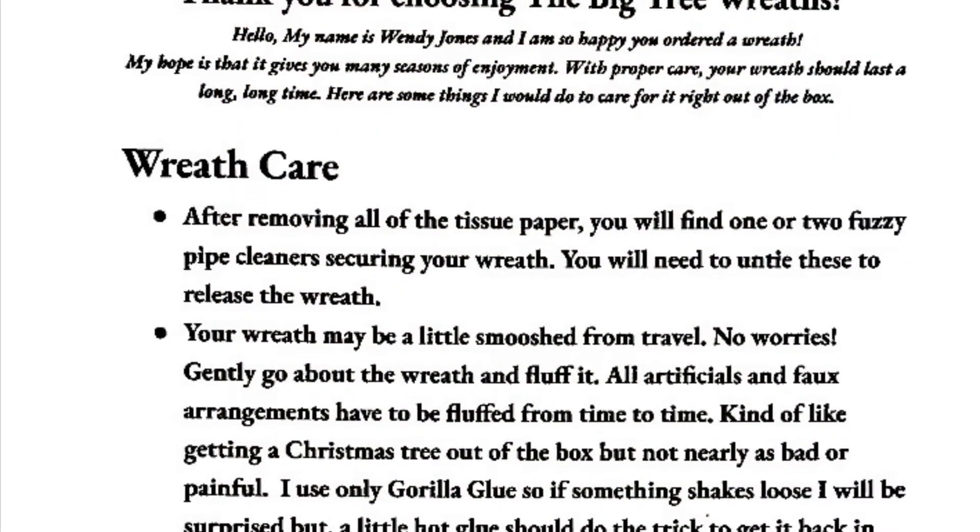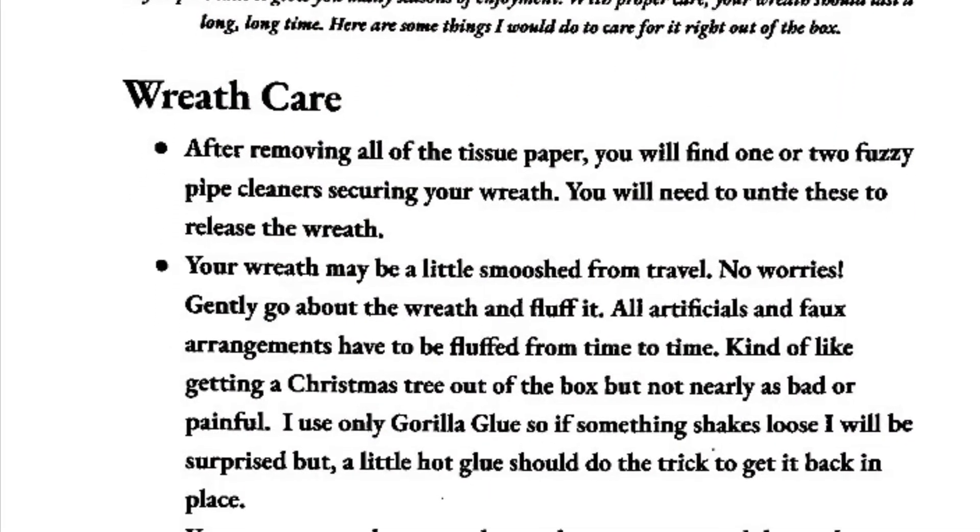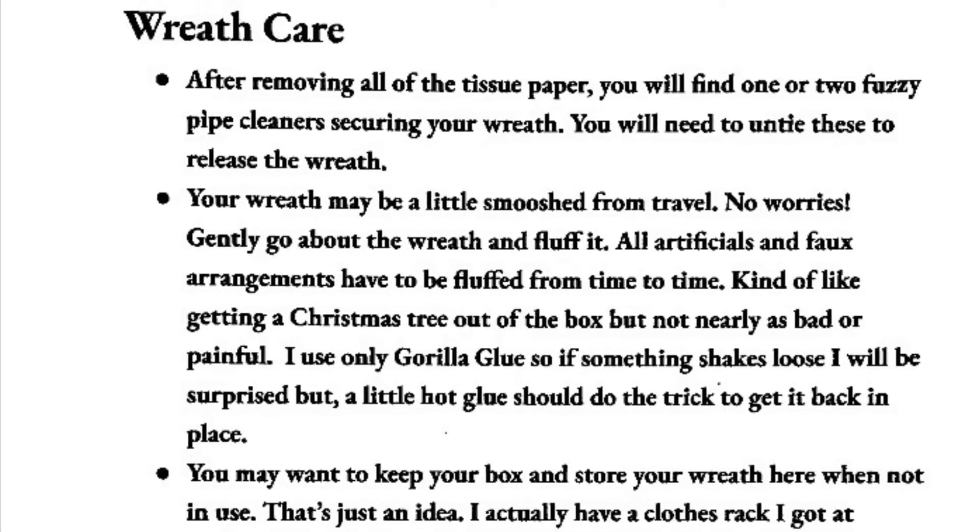Hey, it's Wendy from The Big Tree Wreaths. I had somebody message me and ask me about my wreath care sheet. I recently did a post where I showed how I prep my wreaths and what all I do that goes into them, and one of the things that I do is I add a sheet that talks about wreath care.